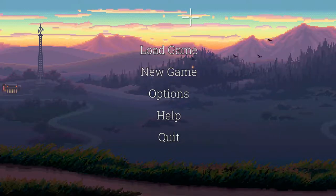Hey guys, it's Judith and welcome back to another episode of Thimbleweed Park. In the last episode we managed to enter the factory and now we're gonna explore it further, deeper into the factory and hopefully be able to solve the mystery of Thimbleweed Park.